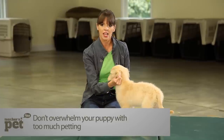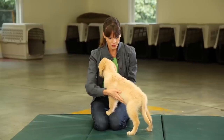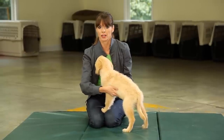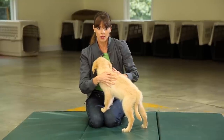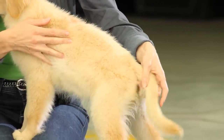Touch the ear and treat. Touch the ear and treat. Now, other touch-sensitive areas of the body — the stomach. I always just like to massage the stomach very, very gently so puppies get used to that. I also like to go down the back, down the spine where there are sensitive nerve endings, and also the tail as well.